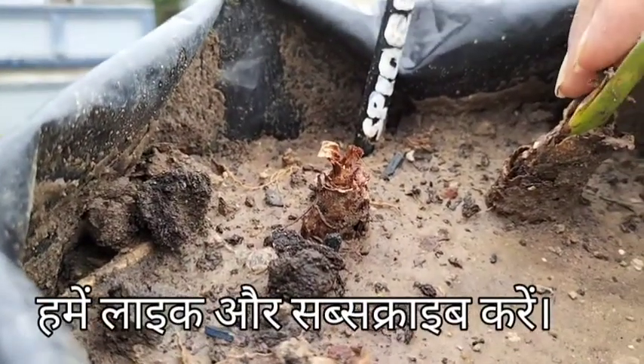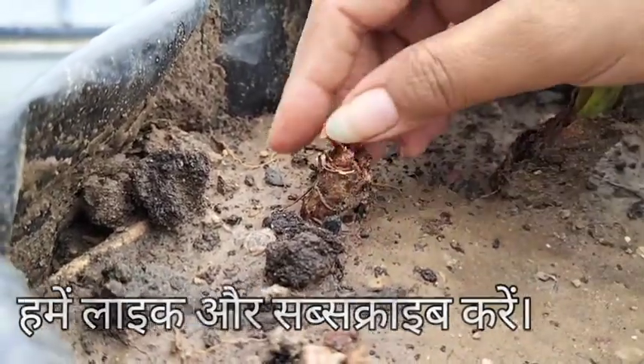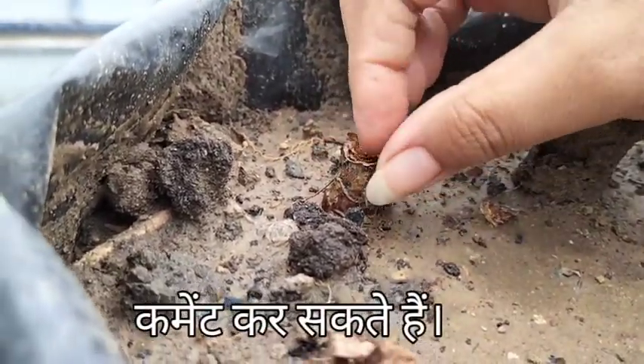Do subscribe to our channel and keep following for more garden tips. See you soon. Bye.